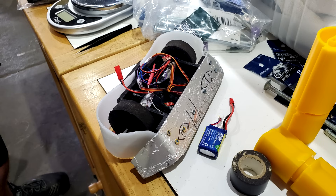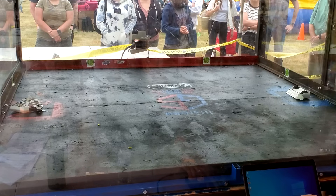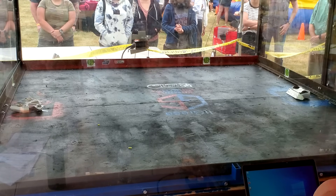One of the wedgiest wedgebots that ever wedged. Normally, wedgebots have a massive advantage over horizontal spinners, but with my new flat fork attachment, the Sweet Tooth, I should be able to slip under his wedge and either get a good bite on him, or lift him up and flip him over as my weapon bounces off his wedge. That's the hope anyway. Let's see if it works.